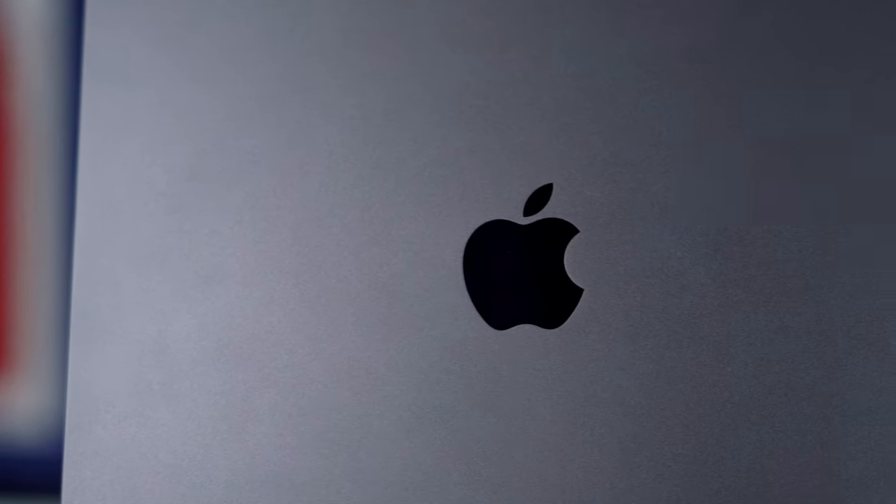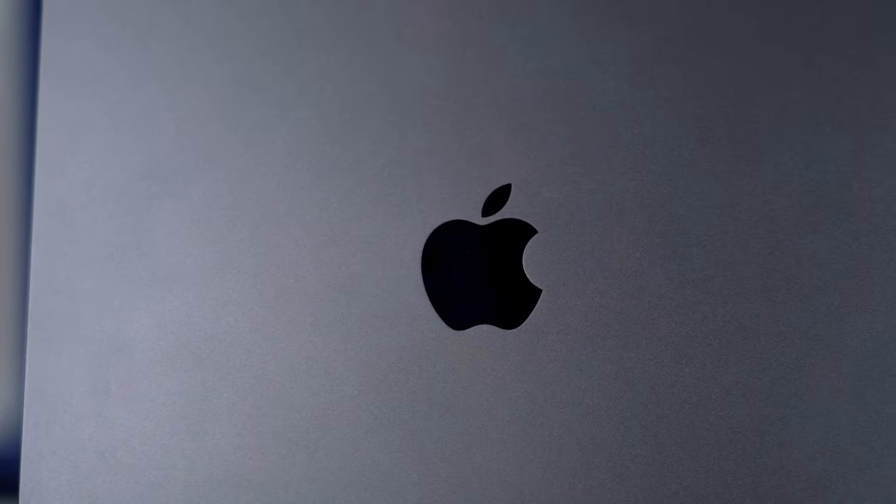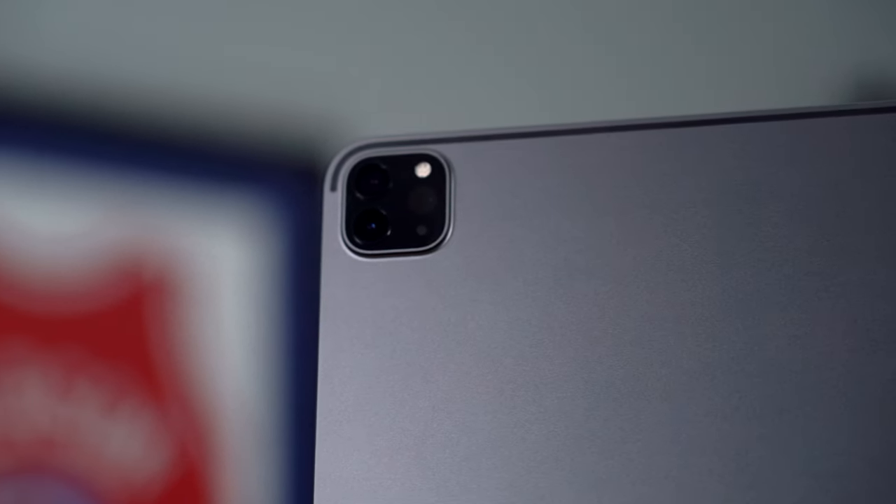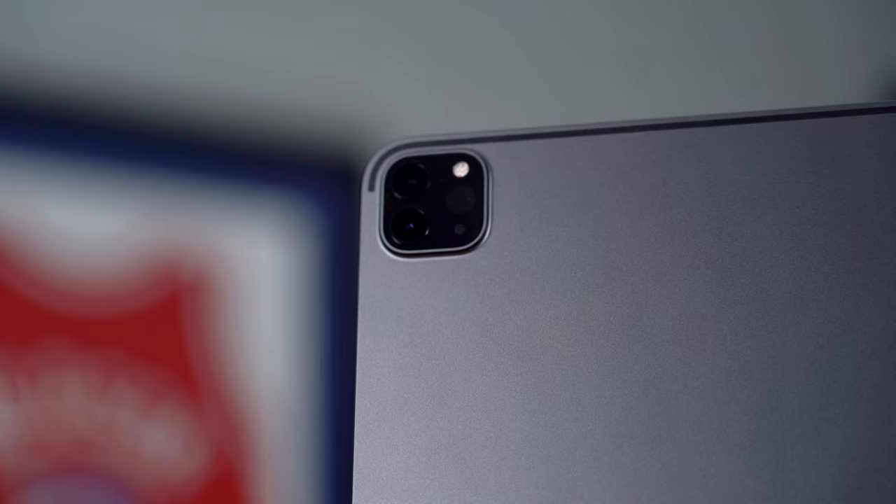On the back of the iPad, you've got your anodized aluminum, you've got your shiny black Apple logo, you've got your three-pin connector, your iPad text, and your dual camera setup with the LiDAR sensor. One thing I don't like about the iPad Pros is how the camera kind of extends out the back. It makes sense on the iPhones because you want the nicer camera, but I have never once taken a picture on my iPad and I probably never will — other than for a review. I just want it to be flush.